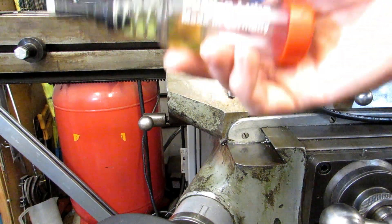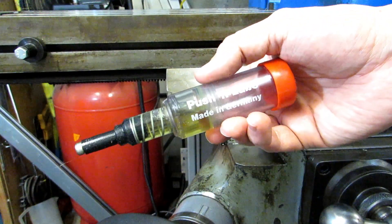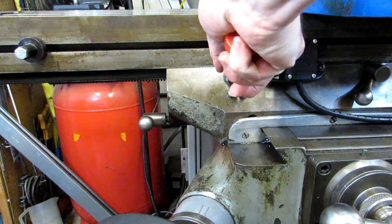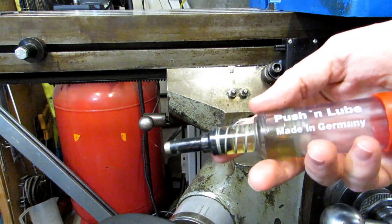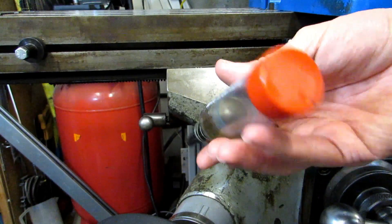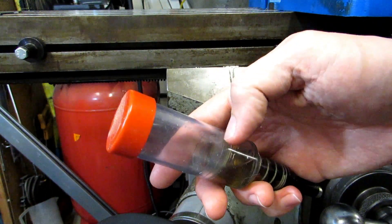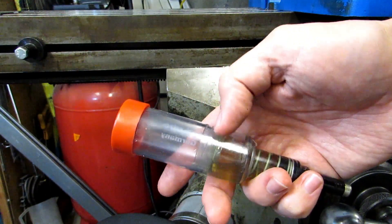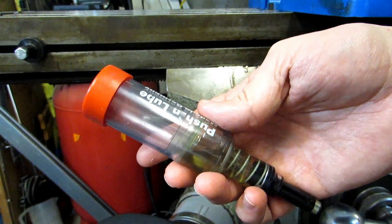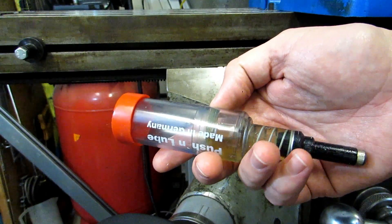Now before I modified my grease gun, I bought one of these. I think I got this from H&W Machine Repair over in Fort Wayne, Indiana — I'll put a link to them in the description. Basically you just put it onto the fitting and give it a couple of pumps and it shoots the oil in there. You are able to refill these, but the problem is it comes with just a little rubber tab on a small plunger inside. I got about two refills out of it before that little tab ripped off. That's when I decided to modify my grease gun.